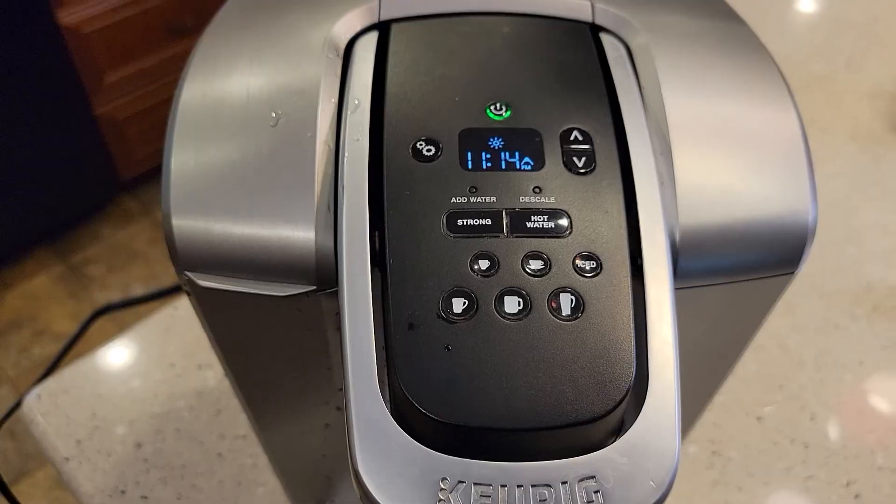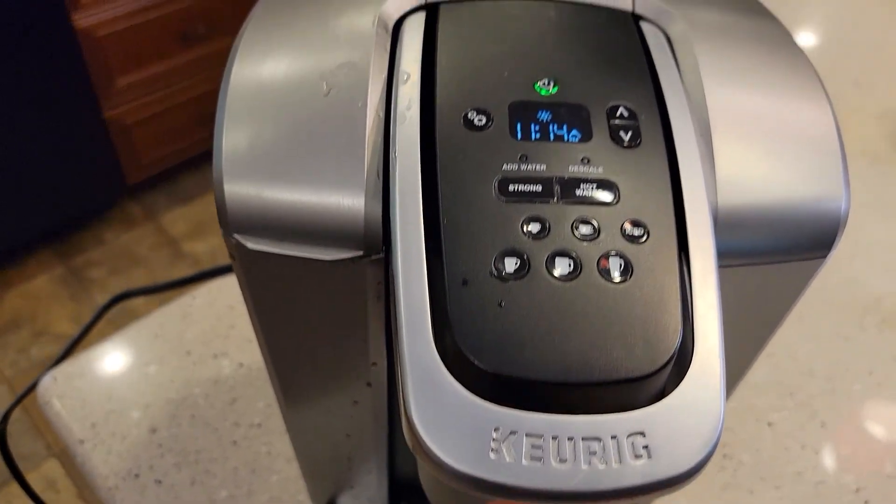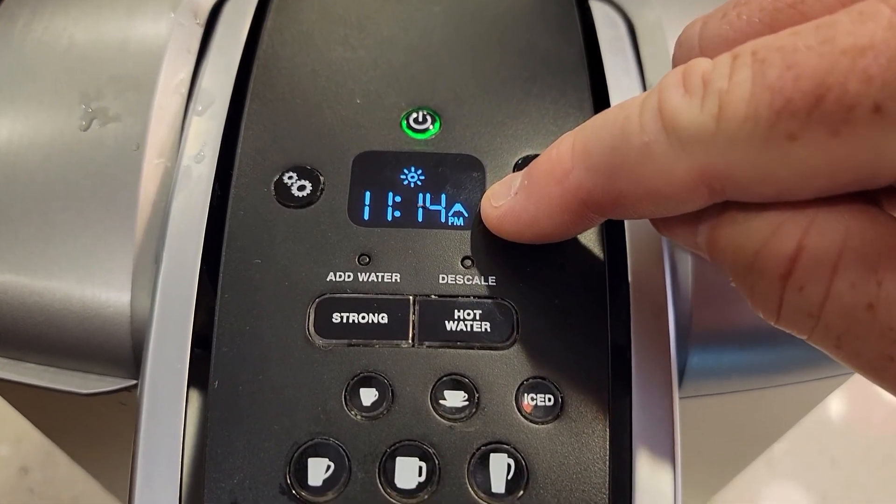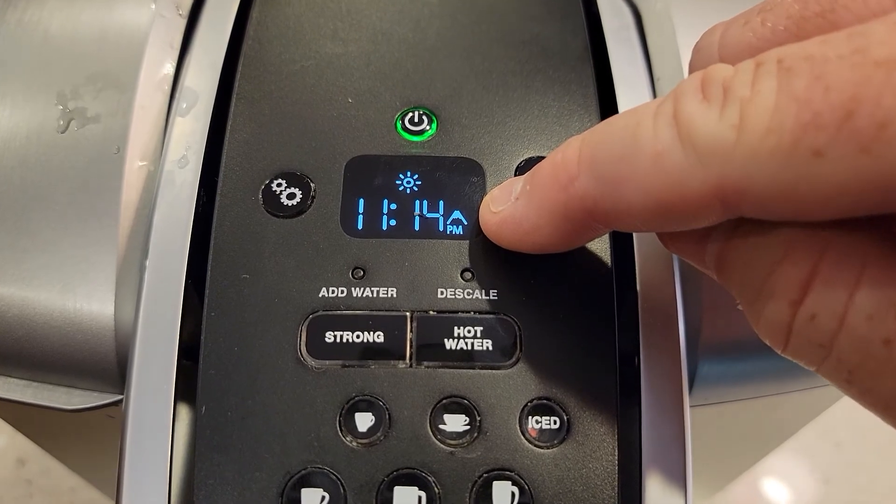So I'm going to show you what I mean. Make sure your tank is full of water. See how I've got that little triangle symbol? That's called high altitude mode.